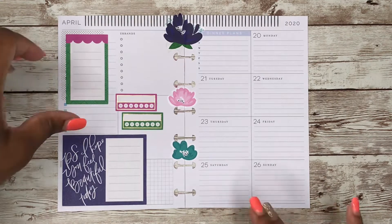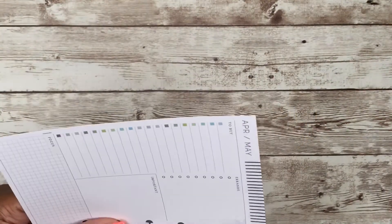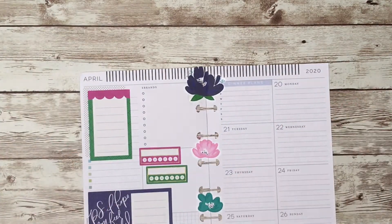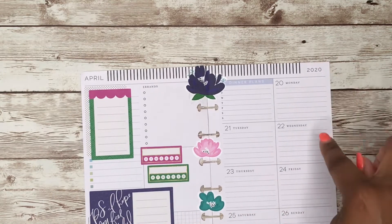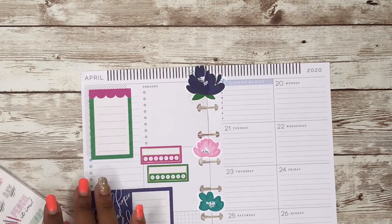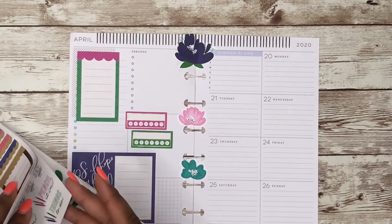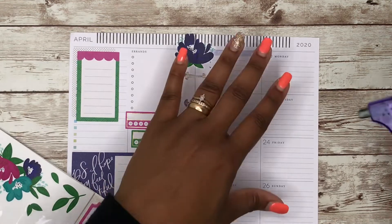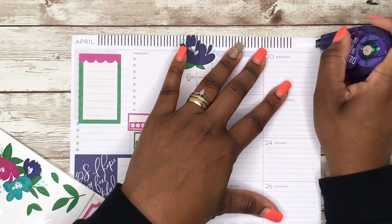Let's cut this. I want a sticker over here and down here, so let's go back into the accessory pack and get some more flowers. Let's white out 2020!